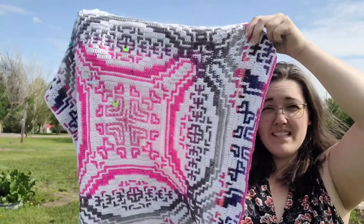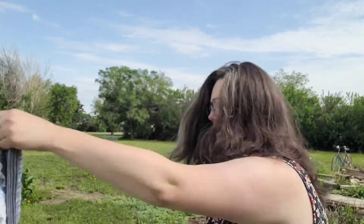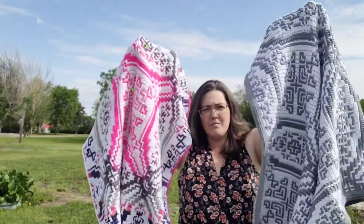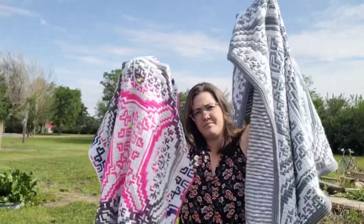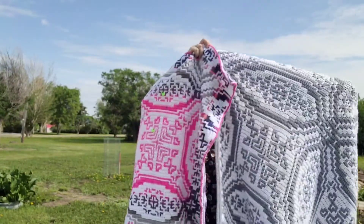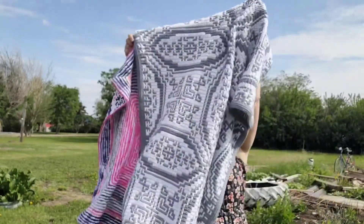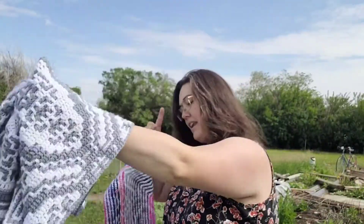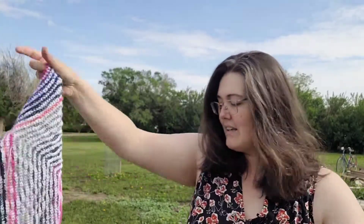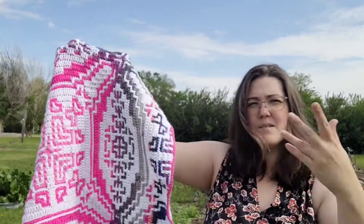It kind of looks the same except the color changes, right? So this is the mosaic one. I had hoped that by going outside I could show it in the camera big enough, but my cord from the microphone only reaches so far. You can see they are like the same — they are the same pattern. Only this one has been done back and forth from the bottom up, then I had to put an envelope border to cover up all those tails. This one is from the center out, going round and round, making it as big as you want.